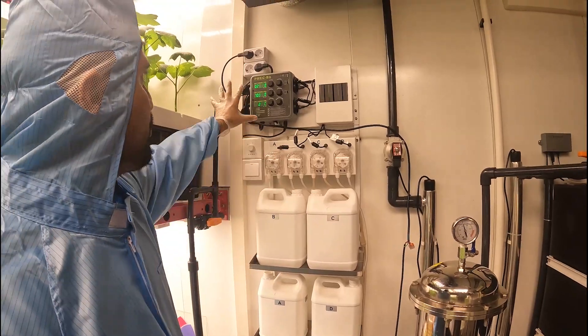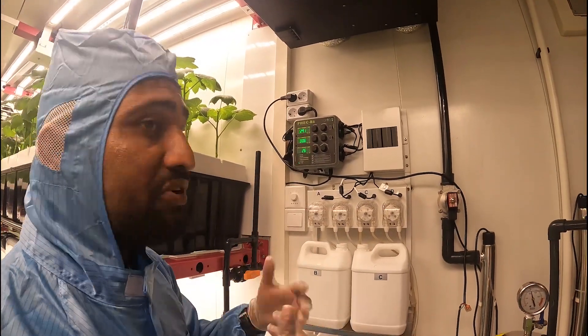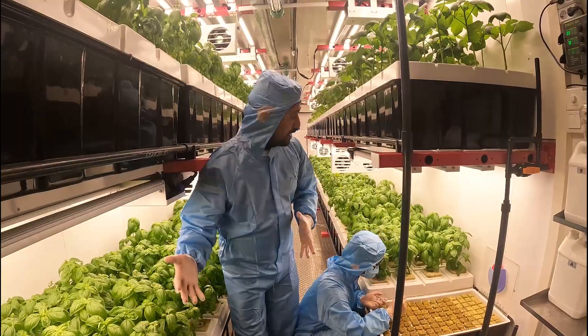To mix the fertilizer you can set the pH value, EC value, everything — the nutrition ratio you can set in this one. Then it will automatically supply nutrition to all the system.